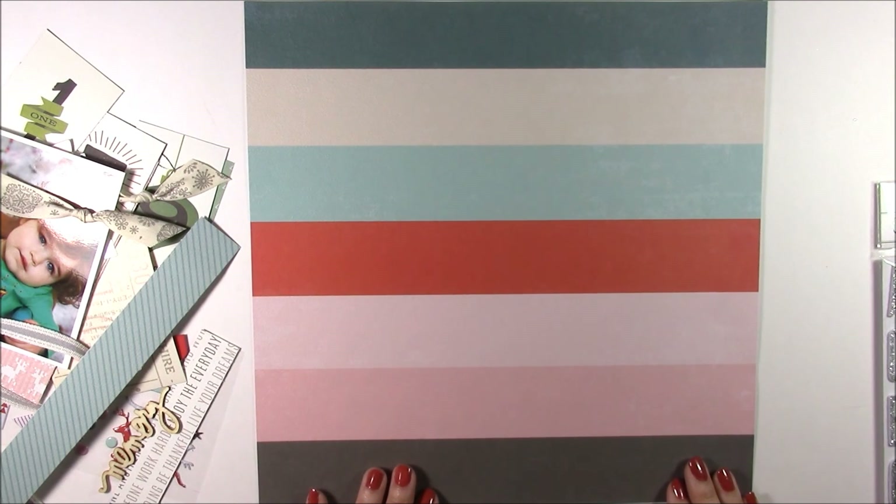Hi, and welcome to a Crop and Create Delivered video hosted by Scrapbook and Cards Today Magazine. I'm designer Jen Gallagher, and today I'm using the Candy Cane Lane kit to create a second layout. I've already created the first layout, so be sure to catch that video here on YouTube to see how I used the kit.